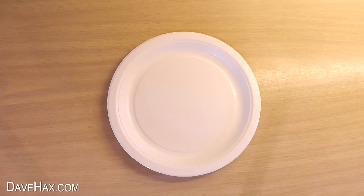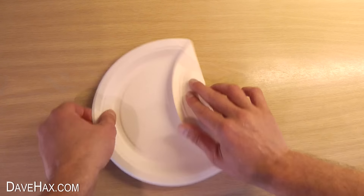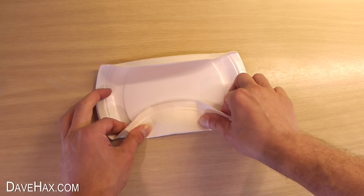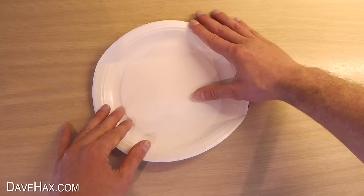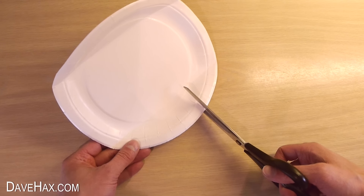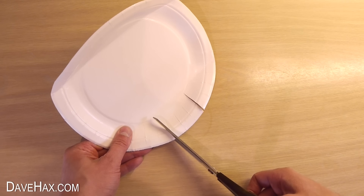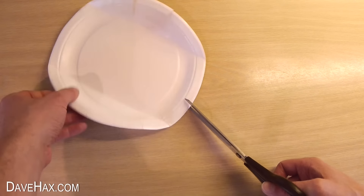We'll start by folding the plate along the edges, here and here. Then use some scissors to cut straight from the outside of the plate up to the line, here and here, and again on the other side.